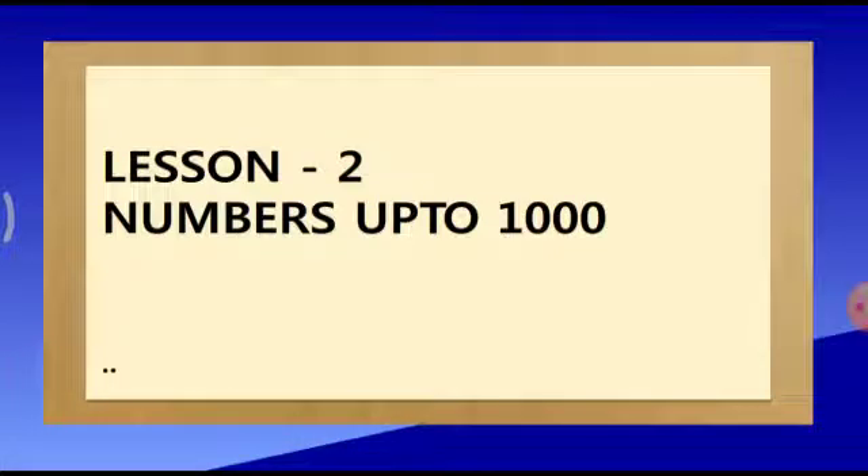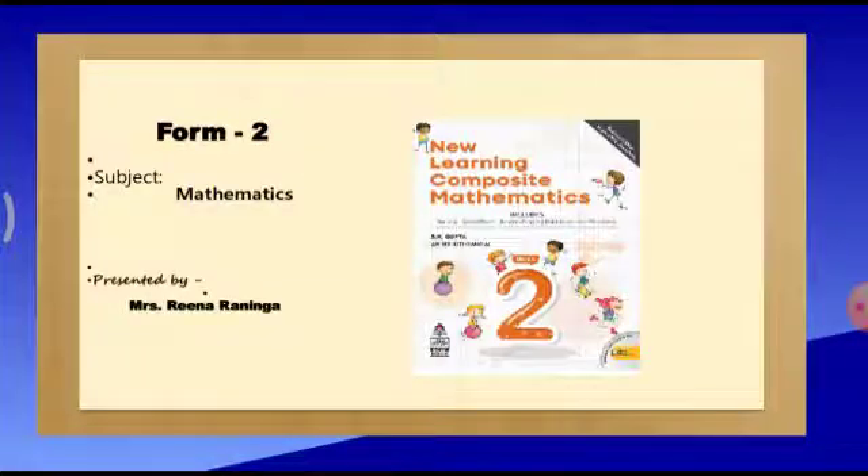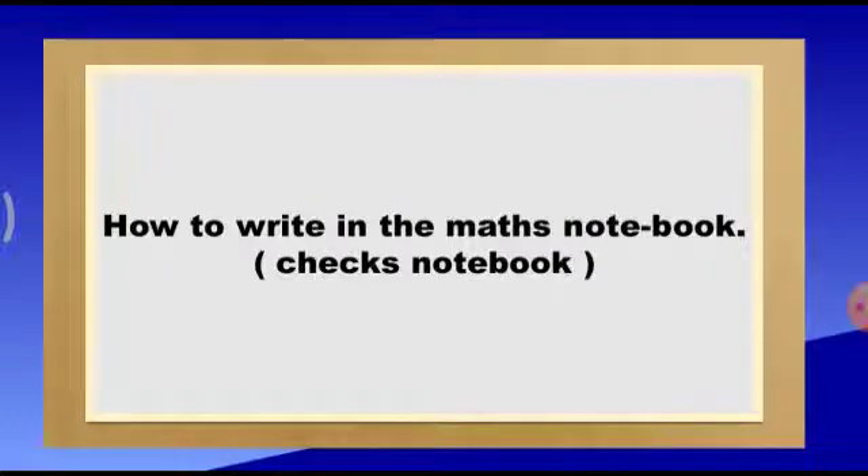We have already started lesson 2, that is numbers up to 1000. Children, this is our maths textbook. I hope everybody must have got your maths textbook and the notebook — that is the Czech's book. I hope you all must be knowing how to write in the notebook. We all have done it in form 1, but again I will teach you in form 2 also with a quick revision. Today's agenda is how to write in the maths notebook, that is the Czech's notebook.